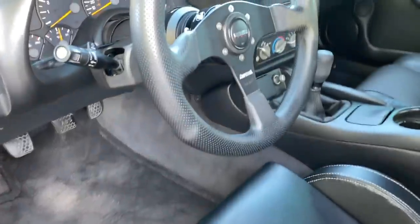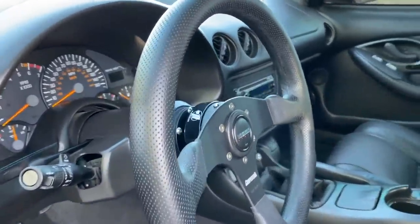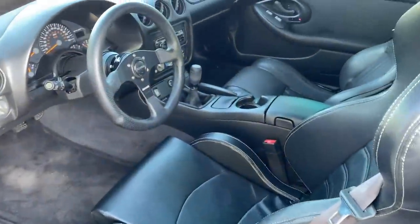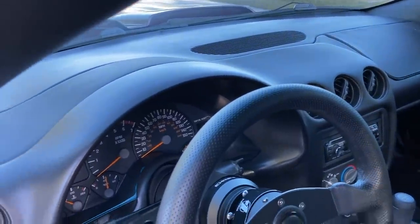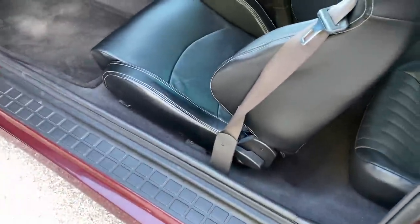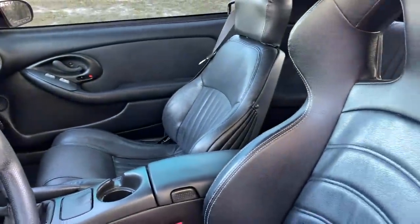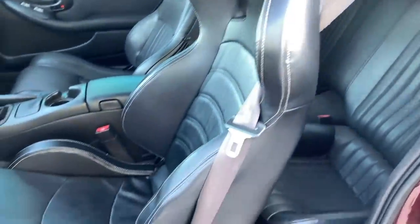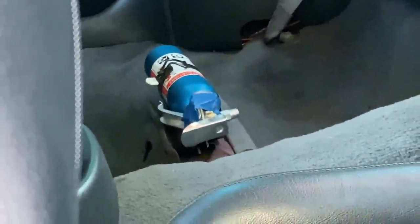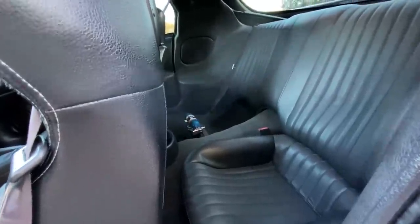Let's take a look at the interior. We've got a Momo Competition steering wheel with an NRG quick release and hub in ebony black. Pretty clean — no cracks in the dash, no cracks in the door panels, power windows. The driver's seat is some kind of Sparco — can't remember the exact name — but it reclines and has an adjustable slider. The other side still has the power stock seat.